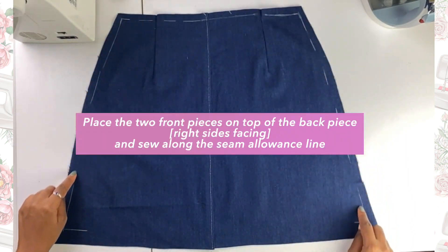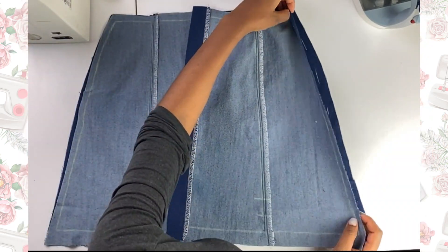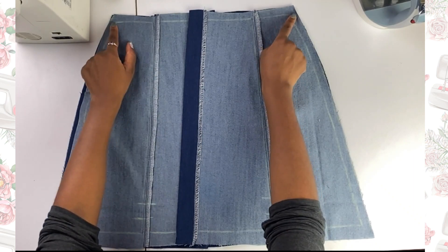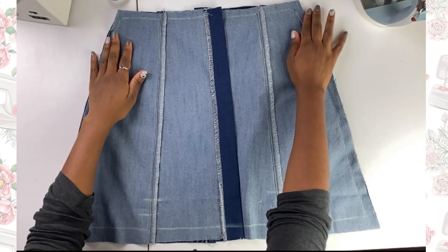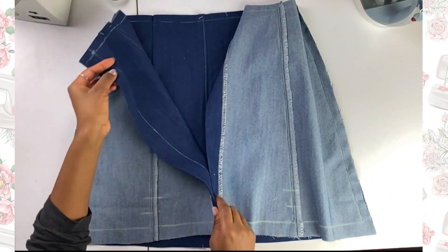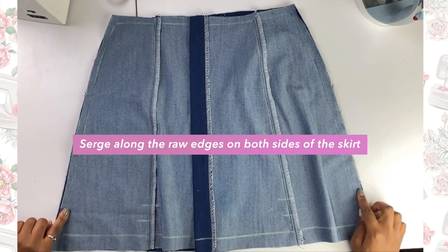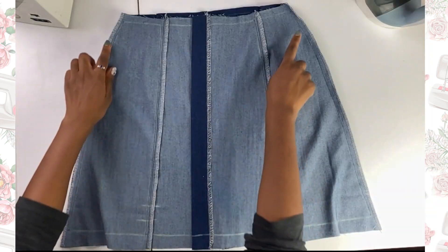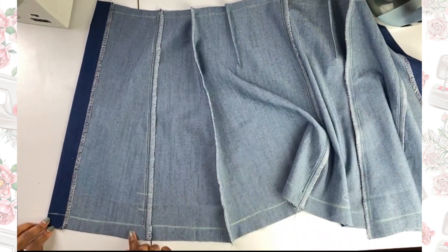I took my back panel piece and sandwiched the two center front pieces onto the back panel, then did a straight stitch along the seam allowance line. When I open it up, we have the full skirt. I then serged along that raw edge on both sides of the skirt — nice and neat and clean. This is coming out so good.